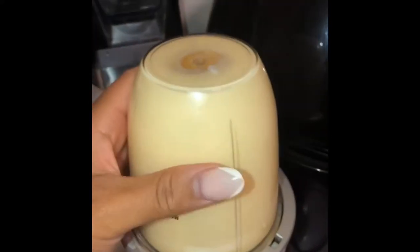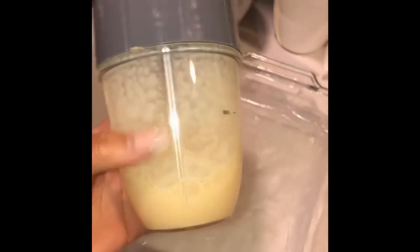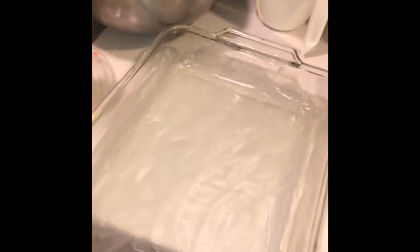I have a greased pan — a pretty large pan — so that when I pour the egg mixture in, it'll spread evenly and won't be too thick when I cut the noodles out.